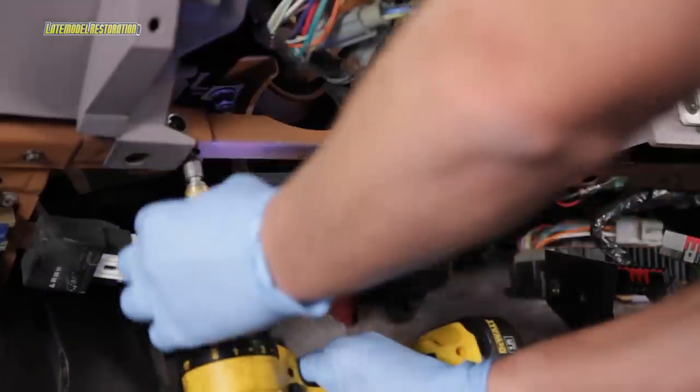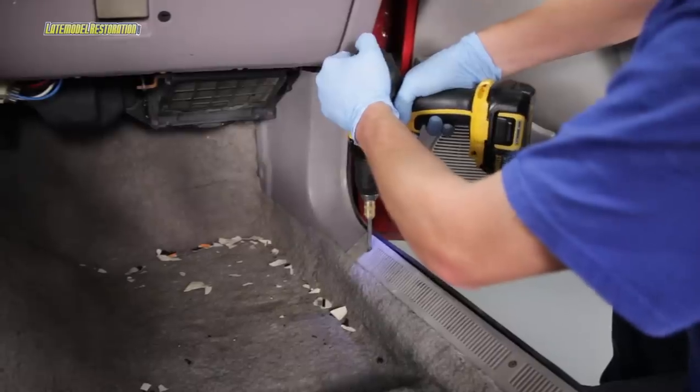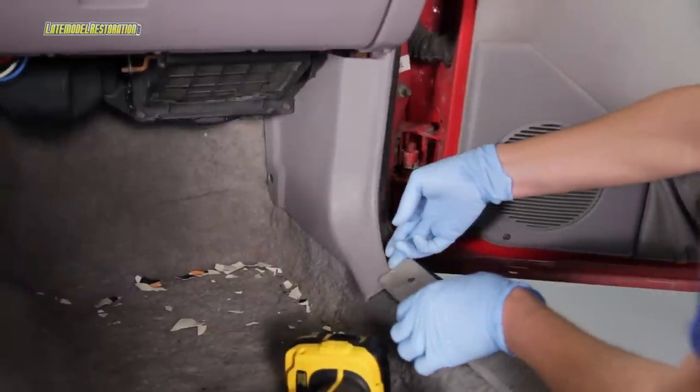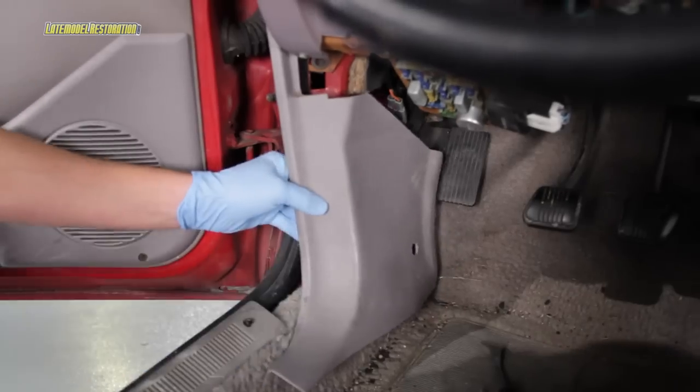Remove the four bolts that retain the lower dash cross brace, and then remove the brace. Loosen the front scuff plate screw, remove the kick panel push pin, and remove the kick panel. Do the same on the other side.